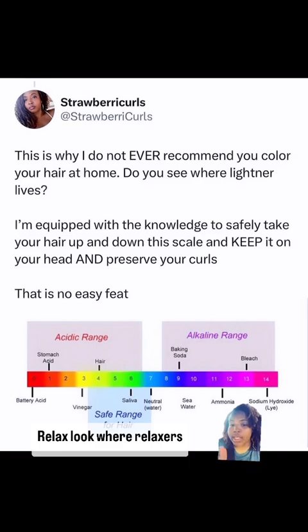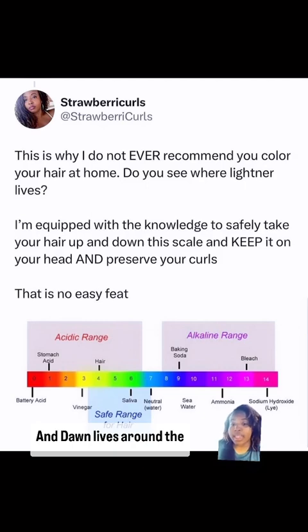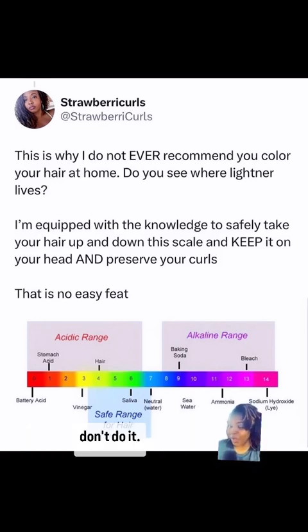Remember: sodium hydroxide — relaxer — is all the way at the top, and Dawn lives around the 8.7 to 9.3 range. If you don't know how to get yourself back down this scale, don't do it. You guys often refer to porosity, which is literally only one part of the equation when it comes to healthy hair.